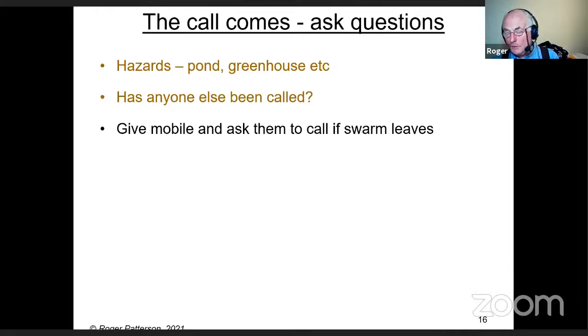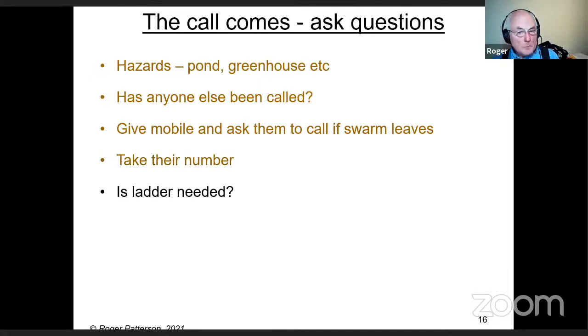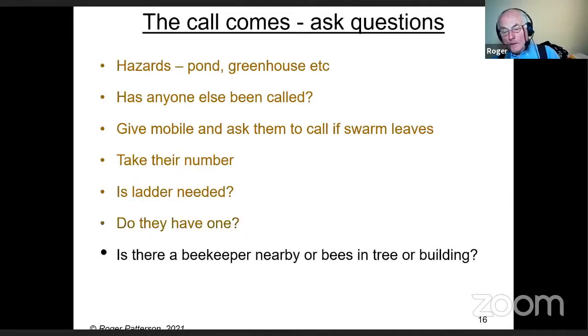There's no point turning up if the swarm has just left. Take their number as well in case you get held up. Ask if a ladder is needed — anything above head height will probably need a stepladder or extension ladder. Ask if they have one or access to one. Also ask if there's a beekeeper nearby or if there are bees in a tree or building, because very often they know of a nearby beekeeper.